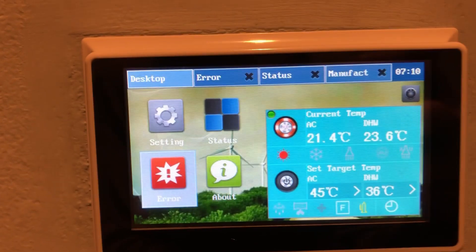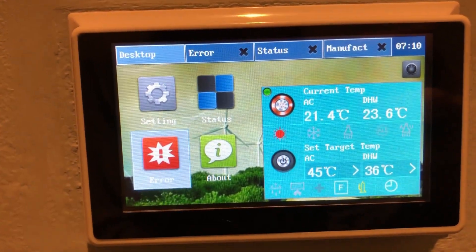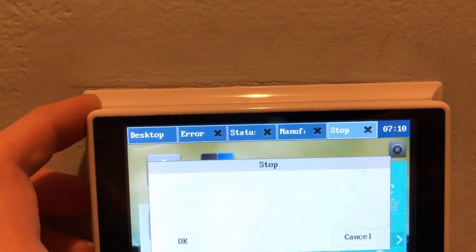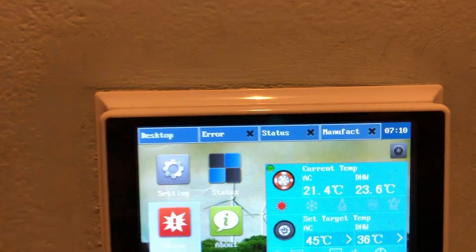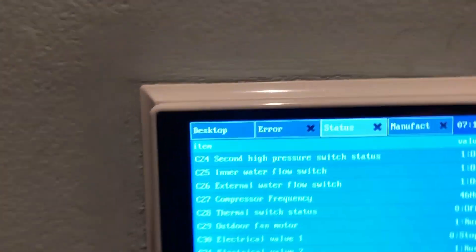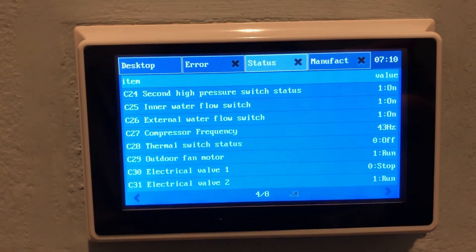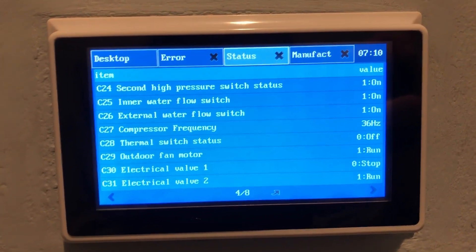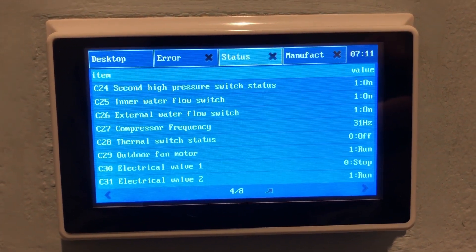And there we have it — we are getting more heat into the lines. I'm going to shut it off now and watch the frequency drop back down in the status screen.